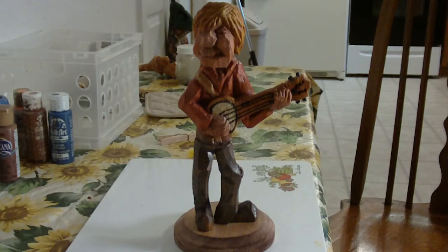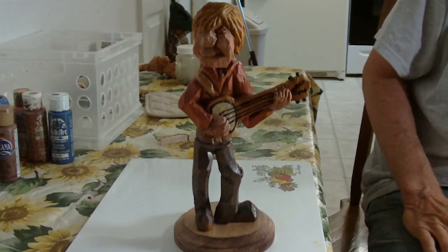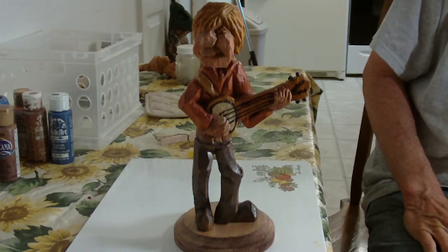I wanted to show you the banjo player — I finished him. He came out all right, came out okay.